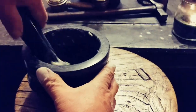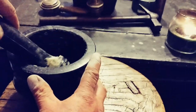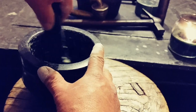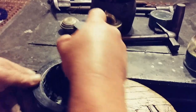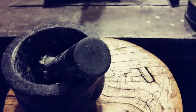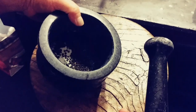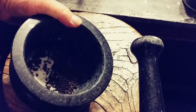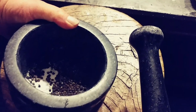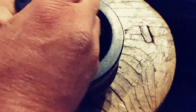All right, so I've cleaned the garlic out of there. Now I've got peppercorns and salt in there — and that's the last step. Just going to grind that up.